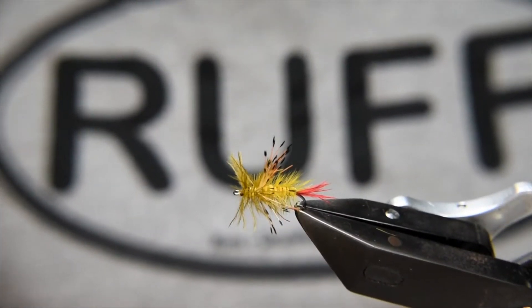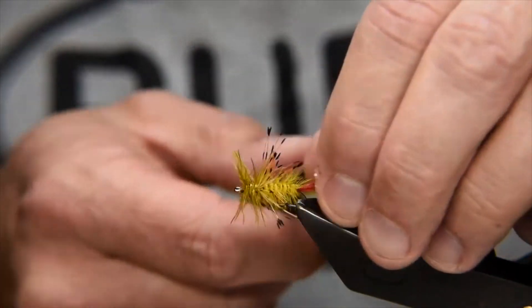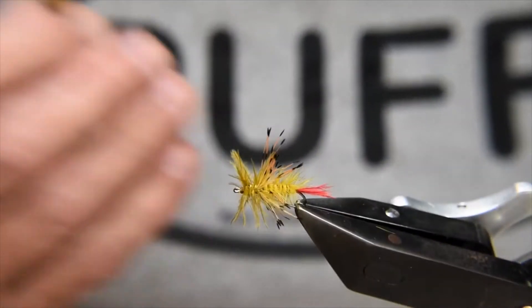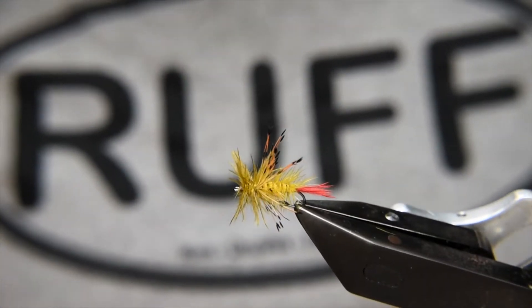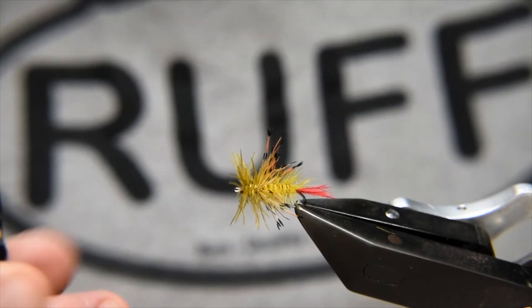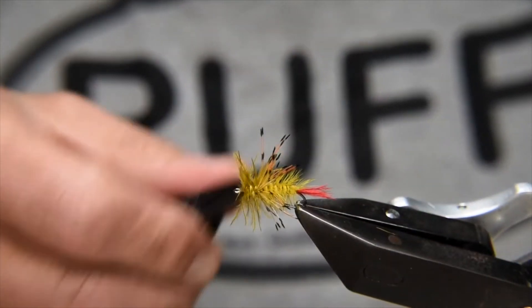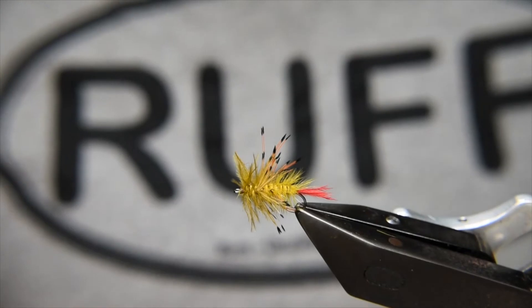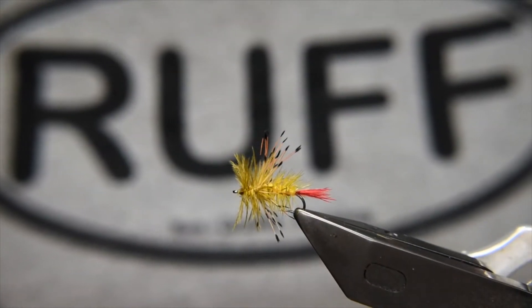The pheasant tippet really gives the impression of a hopper. The red emu at the back gives a nice tag and helps represent the legs. The Kapok body gives it light and buoyancy, assisted by the cock hackle — similar to how an elk hair caddis works. The emu at the front provides a buzz around the thorax area and gives movement to the whole fly, even more than the tippet. The emu, being stuck in between the cock hackle, has less tendency to collapse.